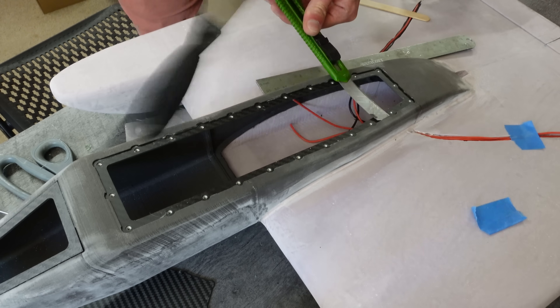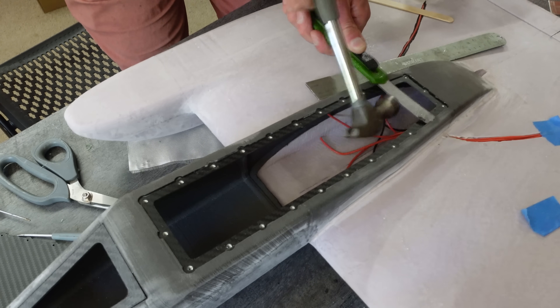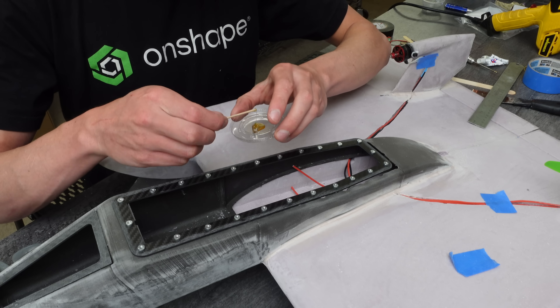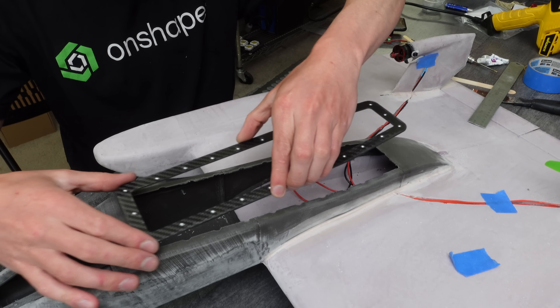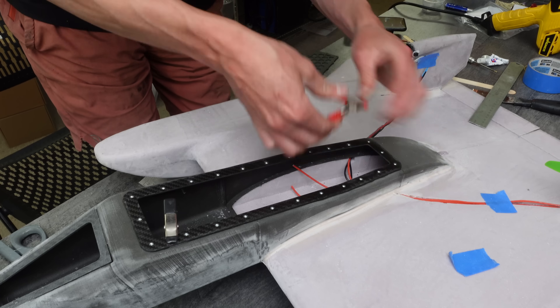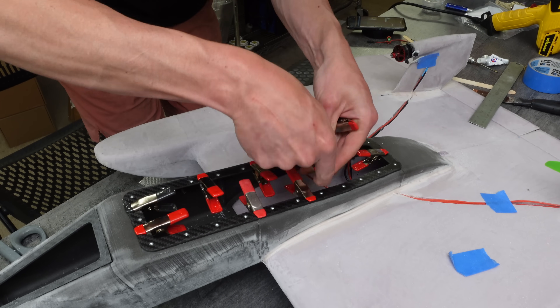Here I decided that this just wasn't going to work — it was going to be too hard to fiberglass over the fuselage without getting epoxy in the hatch seam. So I chiseled that off and moved it to the outside of the fuselage. Then I carefully put glue around the perimeter and set that on top of the fuselage this time. The downside to this method is that it's not going to be as low profile, but at least it's going to be much more likely to actually work out.